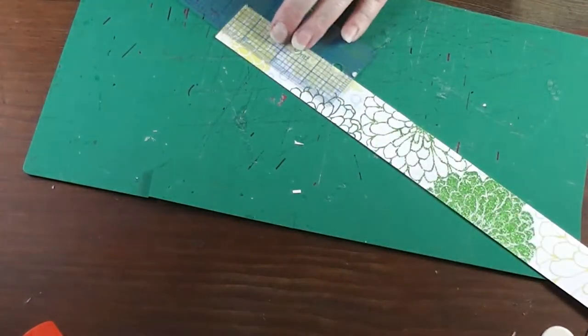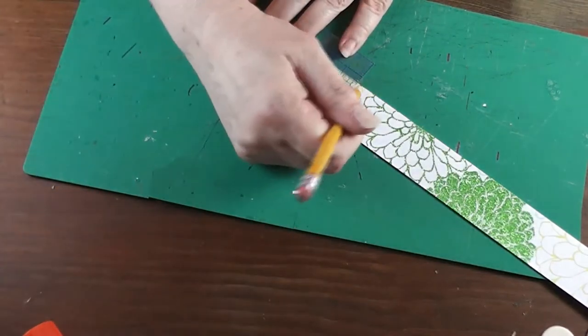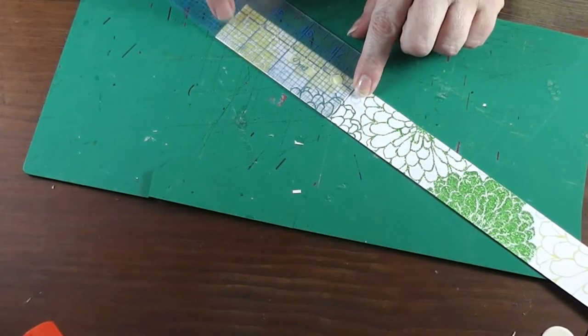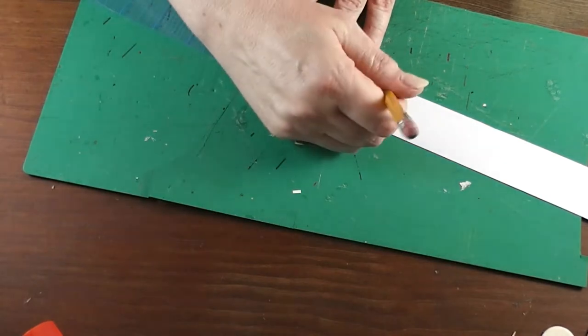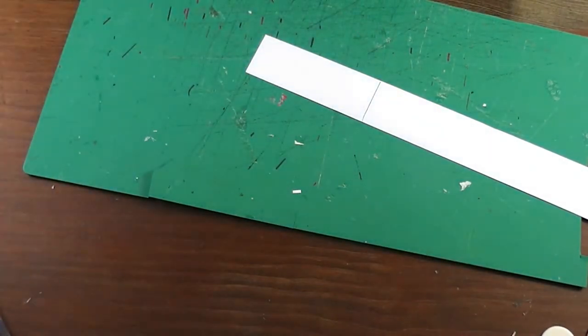On the outside of the paper, I'm making a mark with a pencil — three and three-fourths of an inch from one end. Then flip the paper over and on the opposite end draw a line that's three and one-quarter inches from the end. This will become very important in a second.